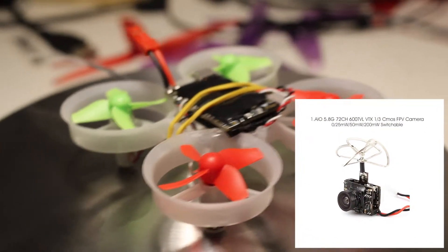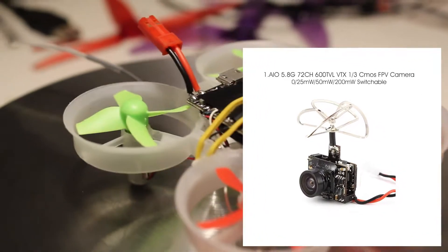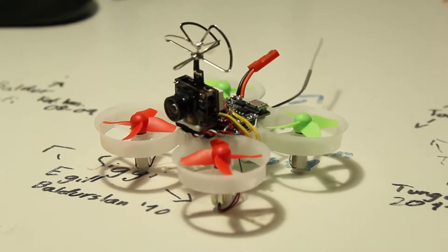Today we're going to be adding an FPV camera, and this is the camera I've chosen. This is an Eachine TX-03. It's a pretty nifty little camera. It costs $23 and does various power outputs.